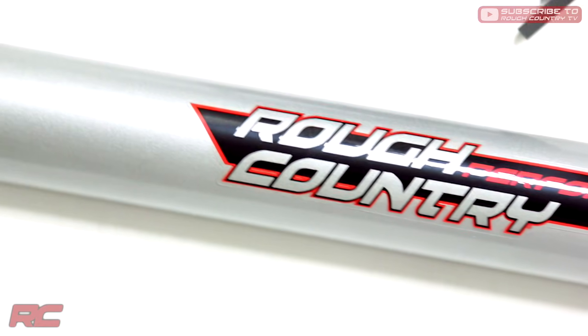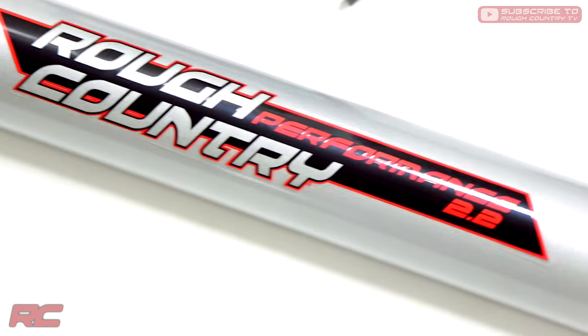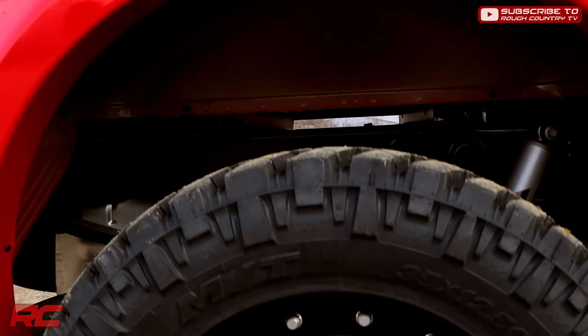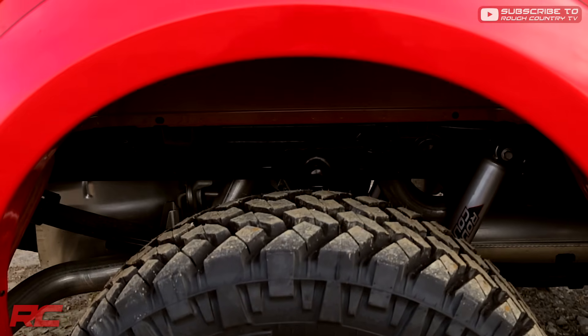A set of Rough Country's premier off-road shock absorbers, Performance 2.2s, are also included in this kit. Featuring a large 2.2-inch diameter body with a chrome-hardened piston rod and long-lasting polyurethane bushings.